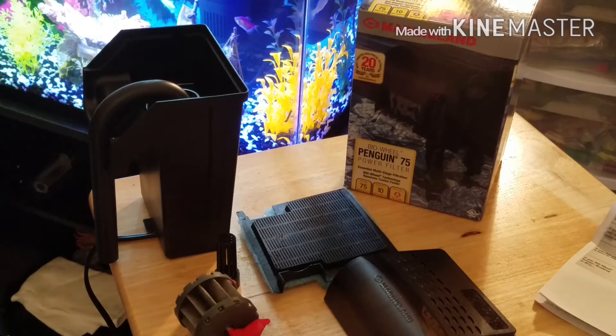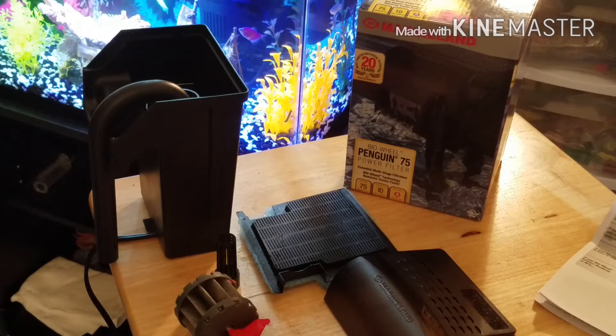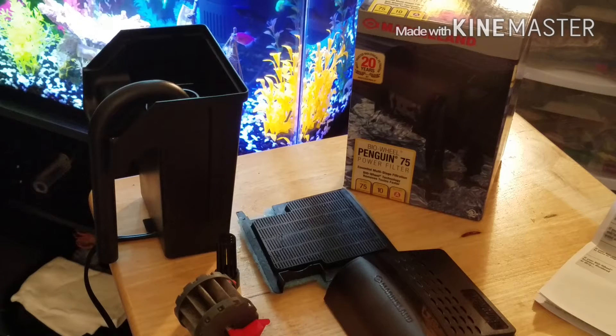I currently have two — I think they're the power filter 400s — on my 75-gallon tank, and they work really good. So I figured I can't pass up this really good deal, and I kind of wanted a different filter for my kids' tank.